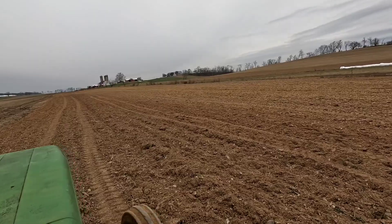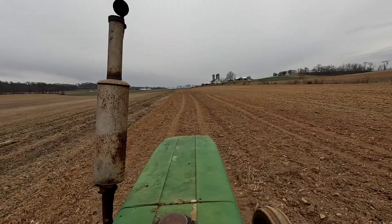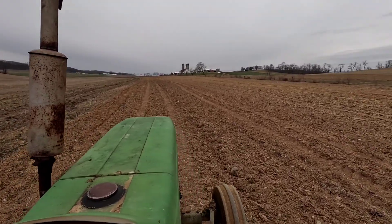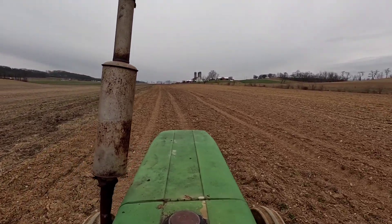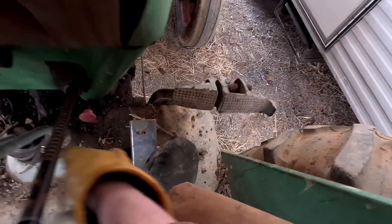I just have a little bit here to finish. This field looks a lot nicer to tell where I'm going. I don't know if we'll make it or not. That's it, now I have to feed the cattle yet.